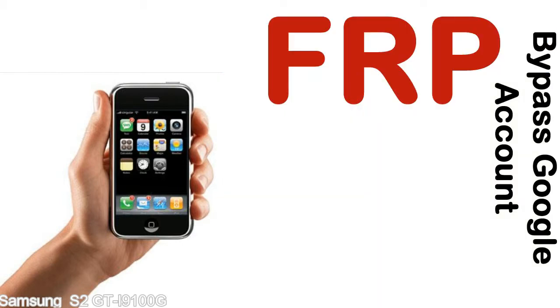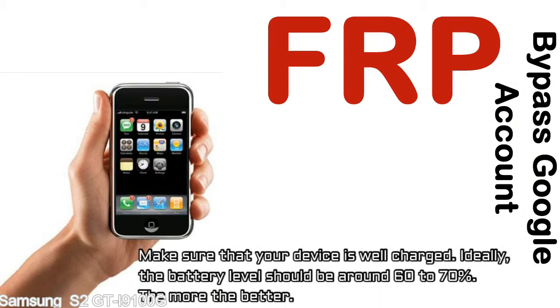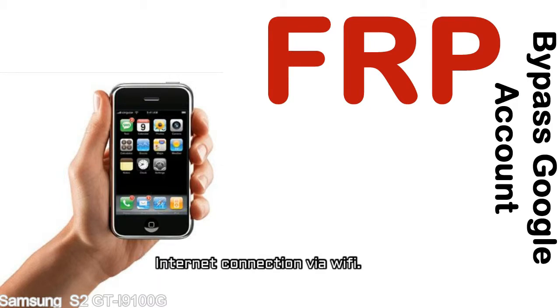Before starting: one, make sure that your device is well charged. Ideally, the battery level should be around 60 to 70 percent — the more the better. Two, internet connection via WiFi.